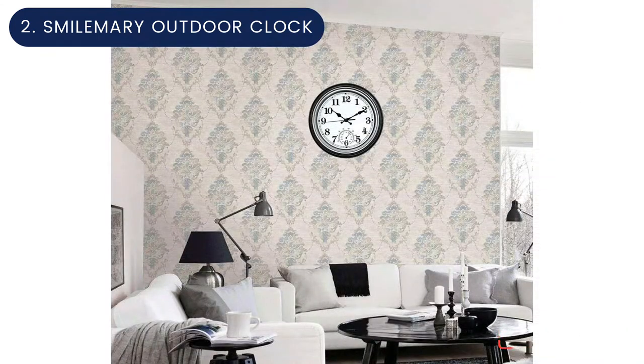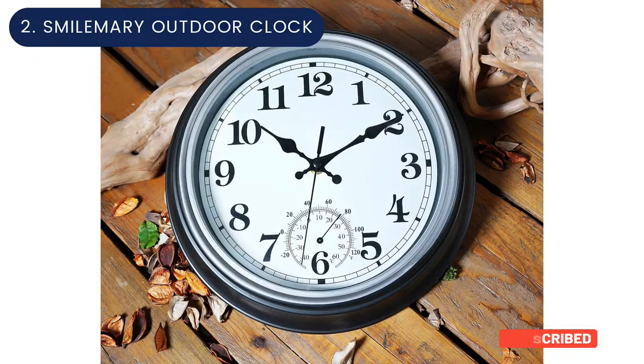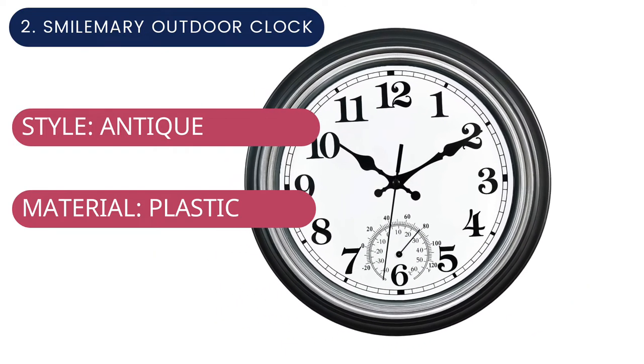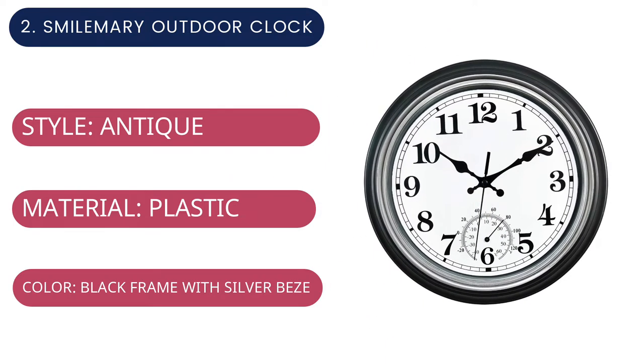The clock face also includes a built-in thermometer. The Smile Mary runs on a single AA zinc carbon battery, which is necessary to ensure accurate timekeeping. For current price, please check the links in the description box.